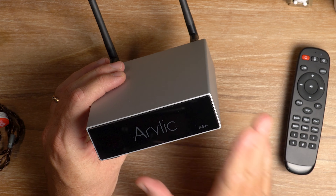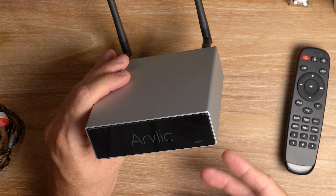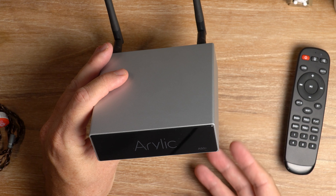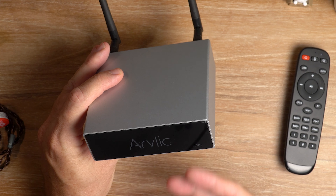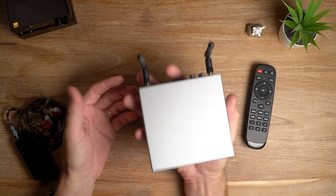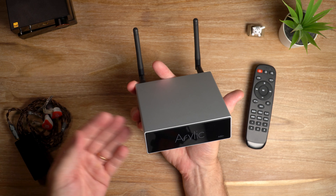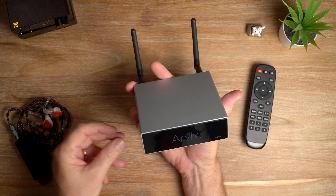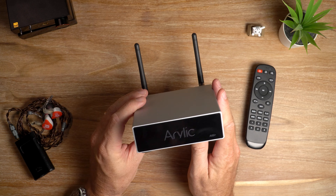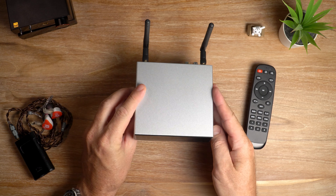I've been really impressed with the Aurelic A50 Plus — not only has the wireless connectivity proven to be stellar, but it also impressed me with its clean and powerful sound. Considering the device's tiny footprint and modest price, this is an absolute must-have if you're looking at getting into wireless or multi-room home streaming. The Aurelic A50 Plus gets my highest recommendation — I think it's brilliant.